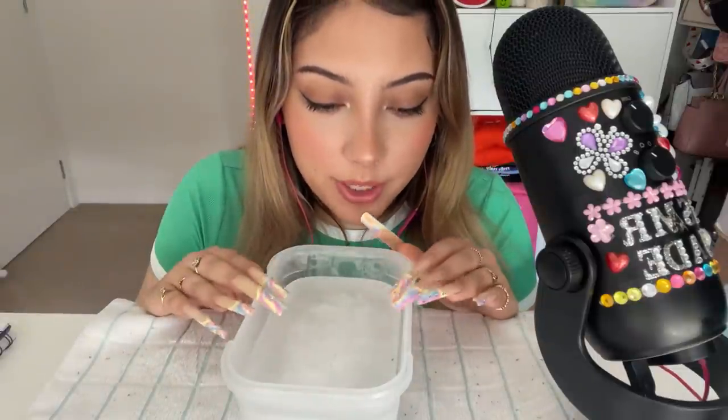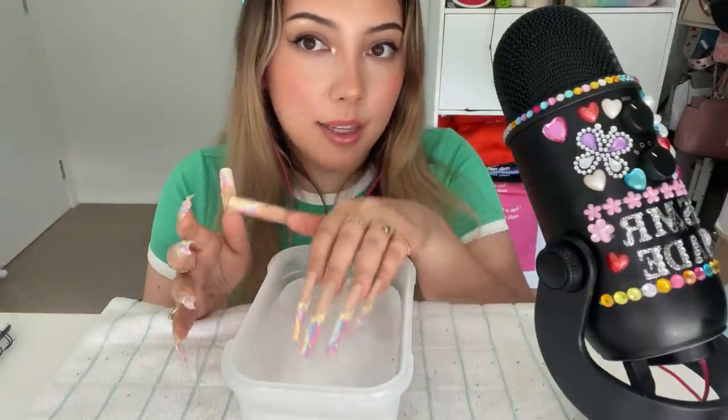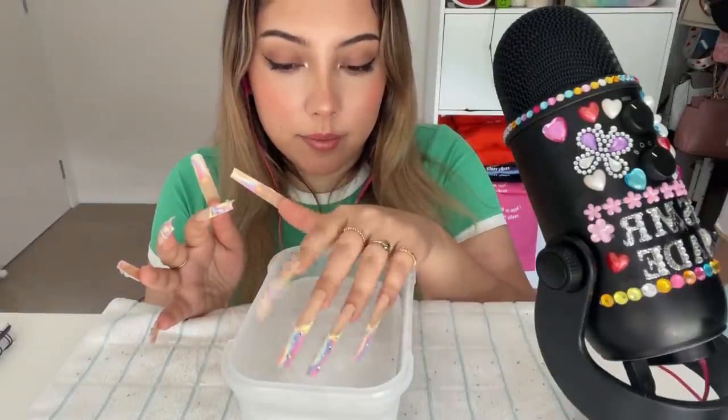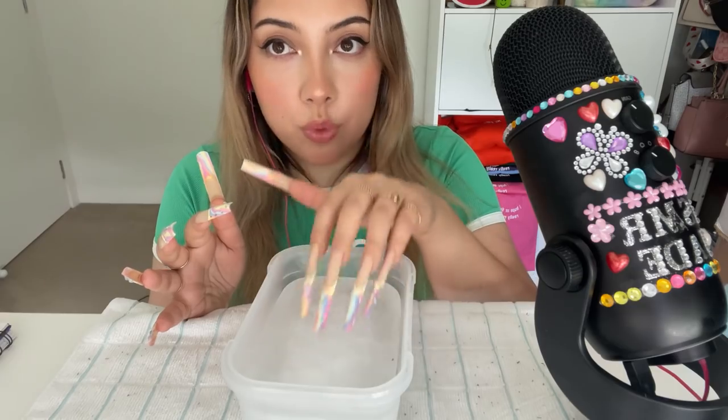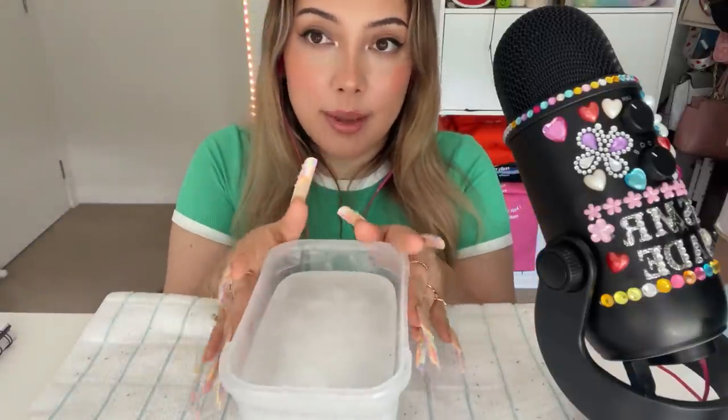I hope you enjoy the video. This is literally the same block of ice from last time — I just refroze it, obviously. Anyway, I hope you enjoy the video. And my phone is about to die, but I really wanted to film this video before it does, so let's get into it.